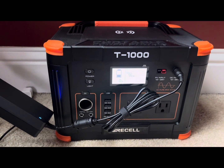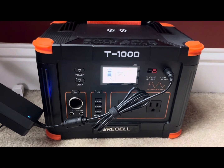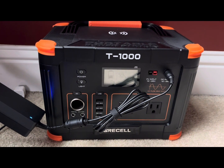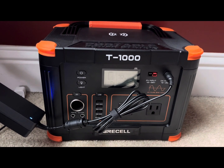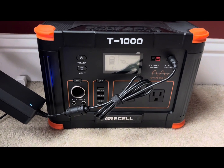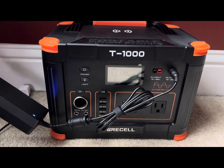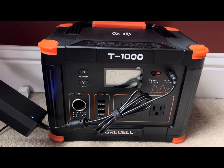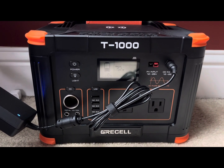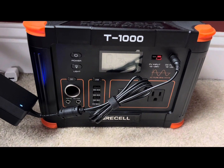Just one last thing before I go: I want to make it clear that I anticipate this lasting for days or possibly weeks because this box was purchased recently with the sole purpose of powering the Starlink. We have other smaller boxes that we plan to use to power our cell phones and any other devices, so the only draw of power from this box is going to be the Starlink.